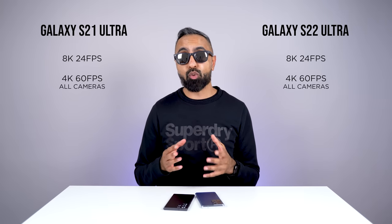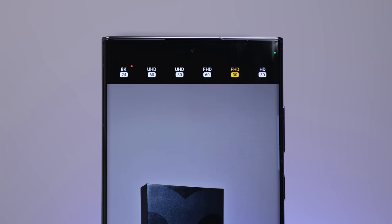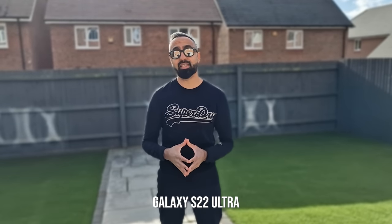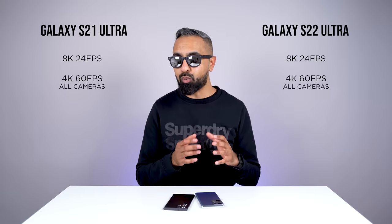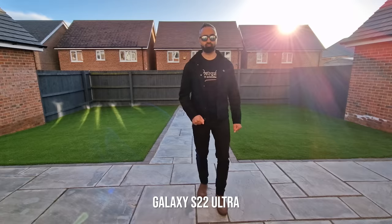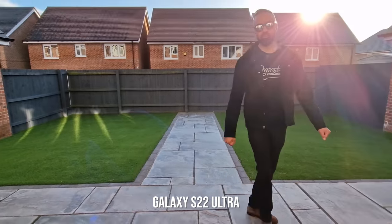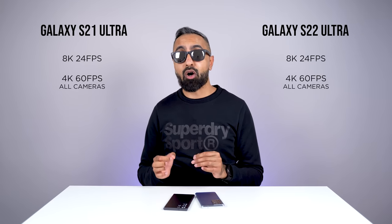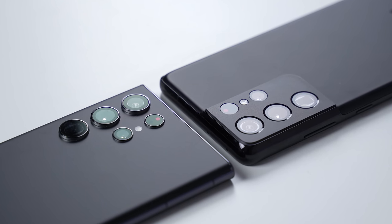For video, both can record at 8K 24fps and 4K 60fps across all cameras, but the S22 Ultra has some new features. Thanks to the depth mapping technology, portrait video is better, and you can do portrait video with both the 1x and 3x optical zoom cameras on the S22 Ultra, versus only 1x on the S21 Ultra. The S22 Ultra also has a new auto framing feature that takes a wide angle view and zooms in to subjects. Generally speaking, although there are improvements on the S22 Ultra, the S21 Ultra still has excellent cameras that hold up.